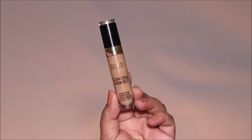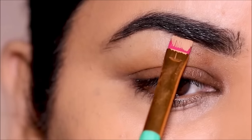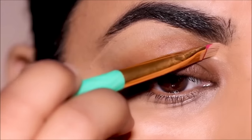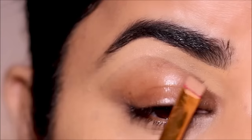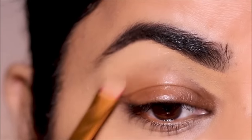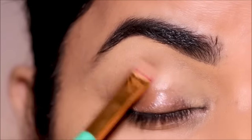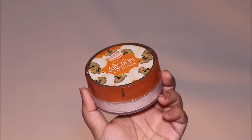To start with a clean slate, I'm going to clean up underneath the brows with a concealer — the Milani concealer in shade 145. I'm not going to apply too much on the lids because we'll be cleaning up the lid space later. For now I'm focusing above my crease, and I'm going to set it with the Airspun translucent loose powder to make the blending easy.